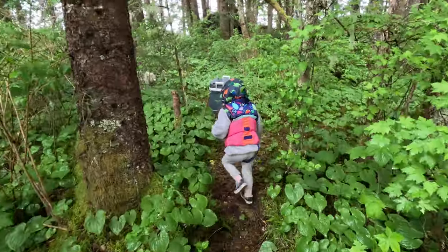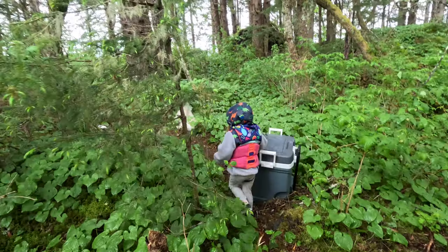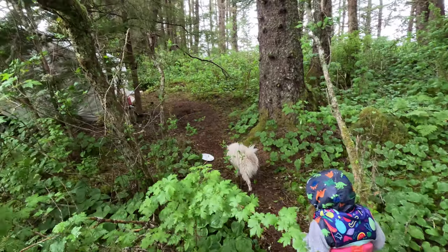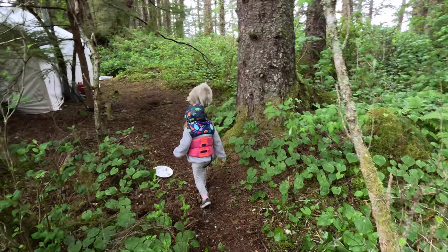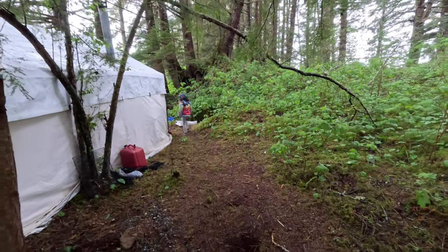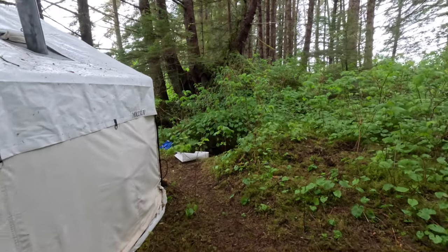I've been living in a few different places — on our wooden boat, which I love, and in Juneau in our big RV. But this island is impossible to beat. It is so nice — I just absolutely love it here. I can just sit here all day. I'm so happy out here.